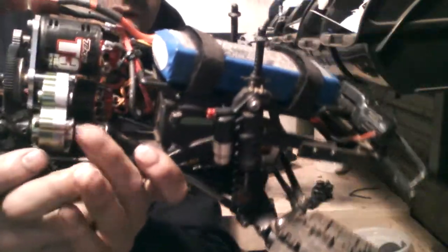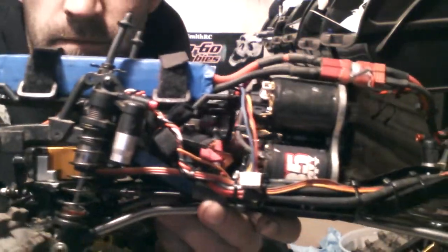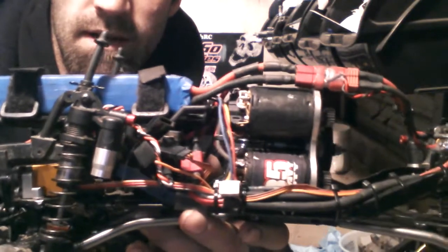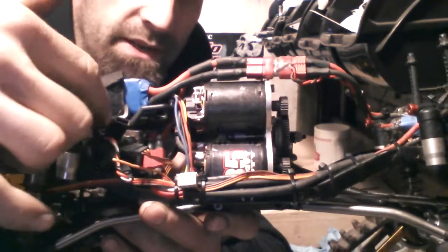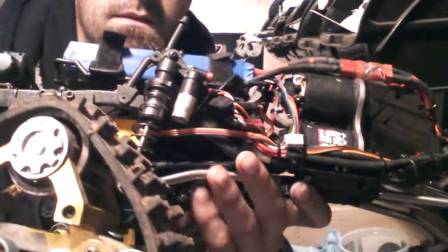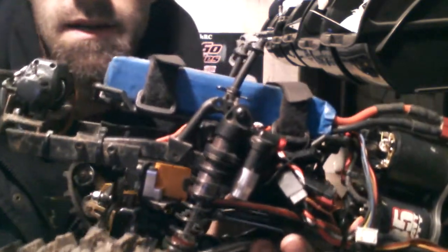And what else? I have a Spectrum full-on waterproof 4-channel receiver underneath the battery here, which is a Turnergy 3600 milliamp 3-cell. And a full working winch on the front here.